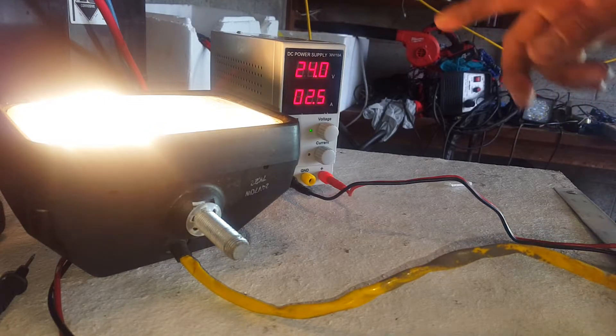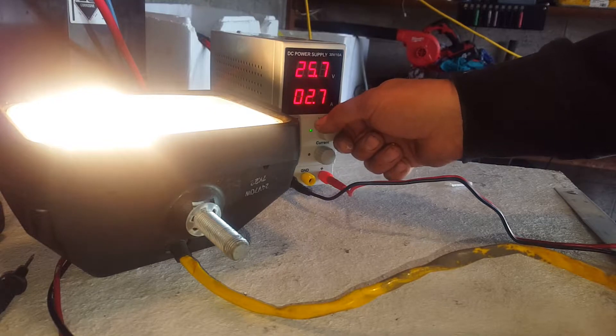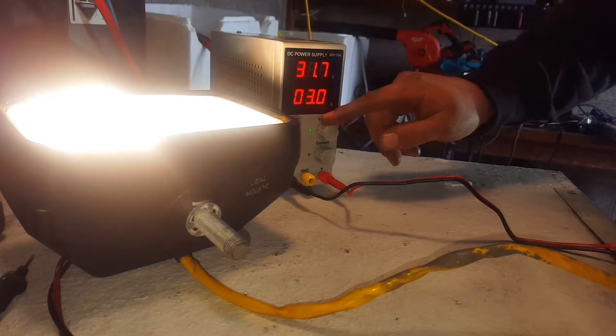This is probably good to know for those of you doing off-grid stuff - it's actually currently running off my power inverter. There's a tiny bit of frequency noise coming through from the power inverter, but that's the power inverter's fault, not the power supply's.